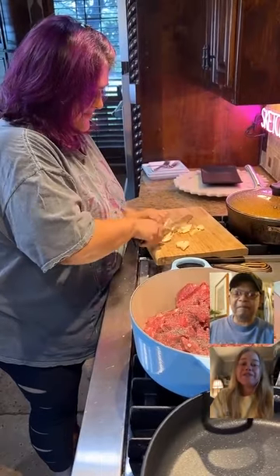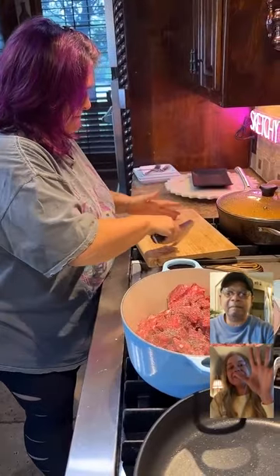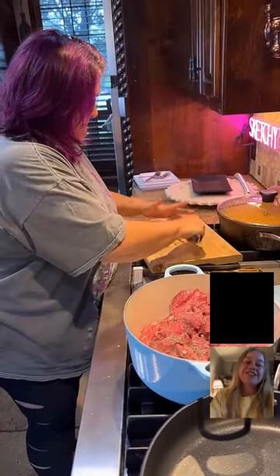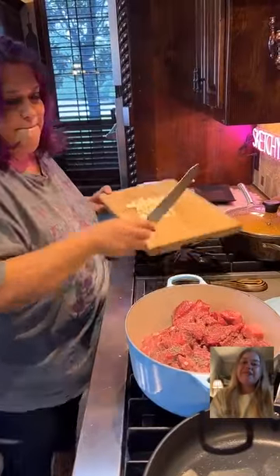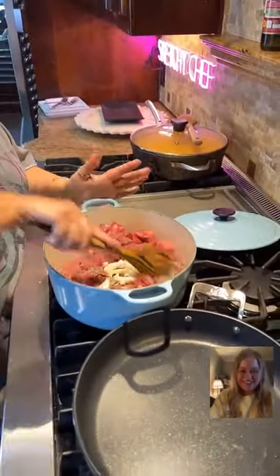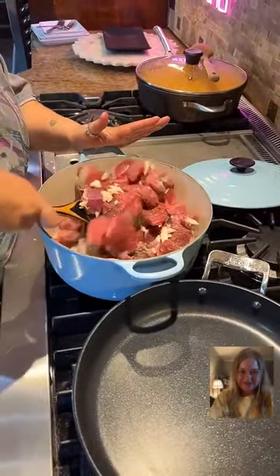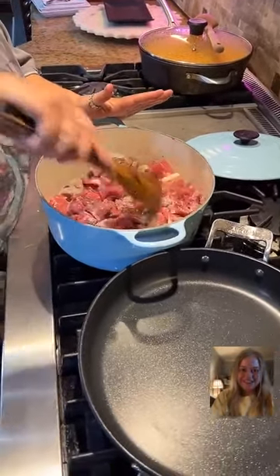We have 145 people in here — it would mean the world to us if you could share this live with five of your friends today and help us get to FYP. So I'm just starting this with a little bit of garlic and I want this to start cooking. When I add the squash in, it'll be done. I've never made this in a cast iron pan, so wish me luck.